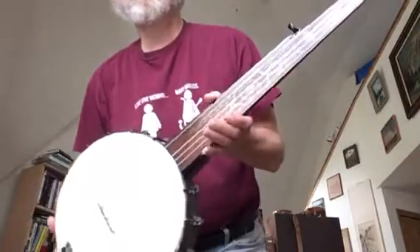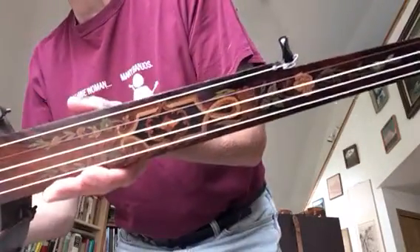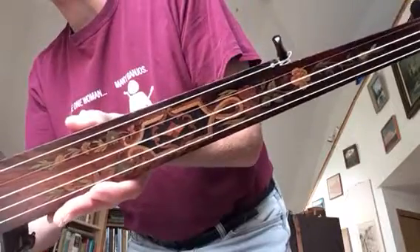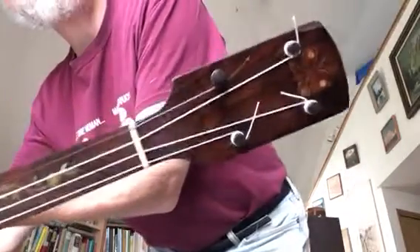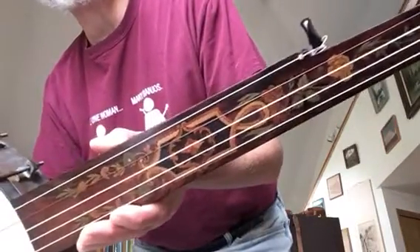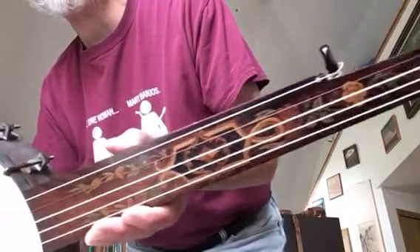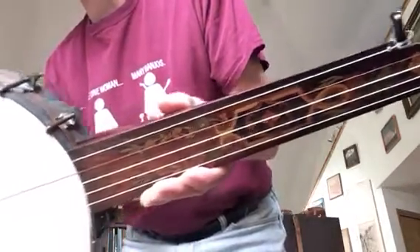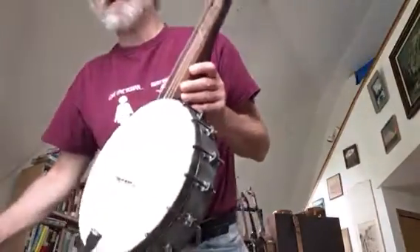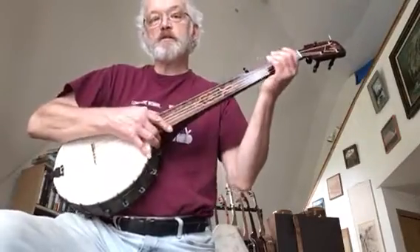All righty. This is an 1880 banjo with some beautiful wooden marquetry work on the fingerboard — a little butterfly up at the top there. A friend of mine restored it for me and did a really wonderful job. I thought I'd give a little try here doing a tune that I'm just learning called Westphalia Waltz. So we'll see how it sounds.